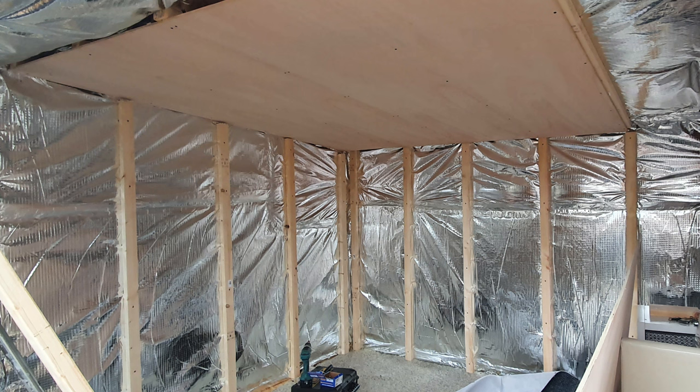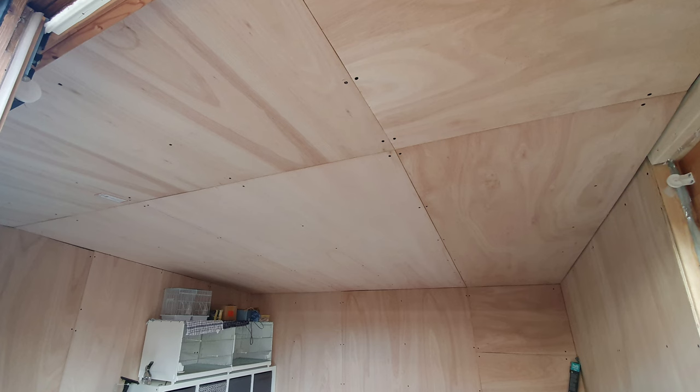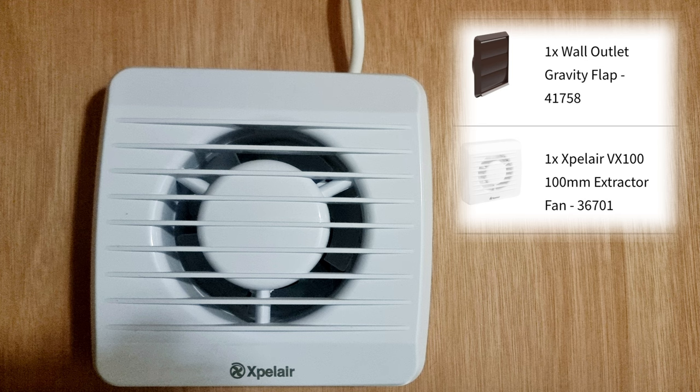I then counter-battened the entire space again to provide air gaps, then boarded the ceiling and walls with 1220 by 2440 plywood sheets. To finish off this initial section I fitted an Expel Air extractor fan for ventilation, which is hugely important to prevent condensation causing damp or mould and to provide effective aeration.